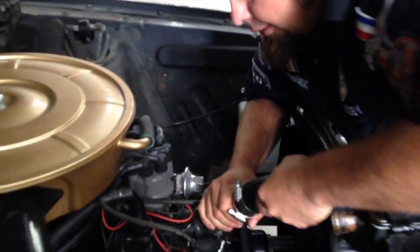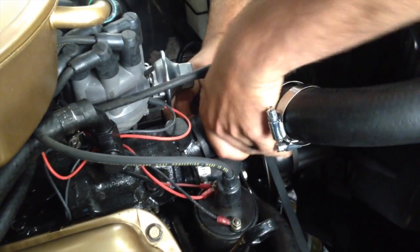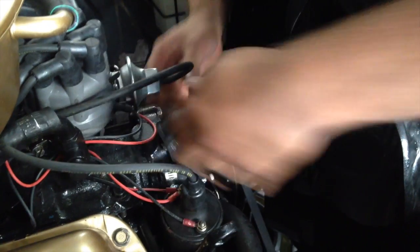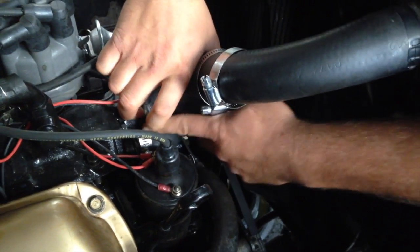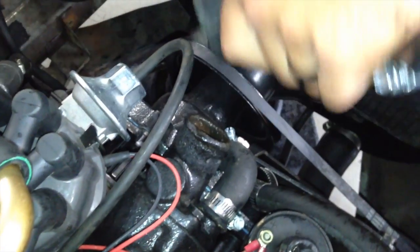Tony, your upper radiator hose — got it off up here. Undoing the thermostat housing. Of course, it's stuck on. I'm going to have to go get a pick. Got to get a little pick to pop that baby loose. Got it. Upper hose, check.